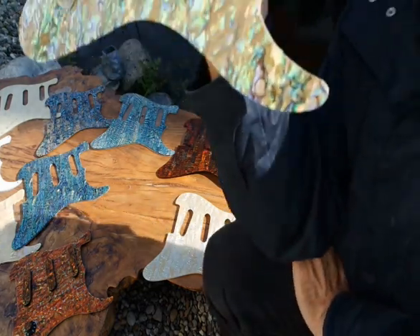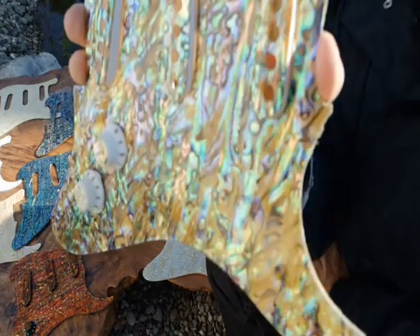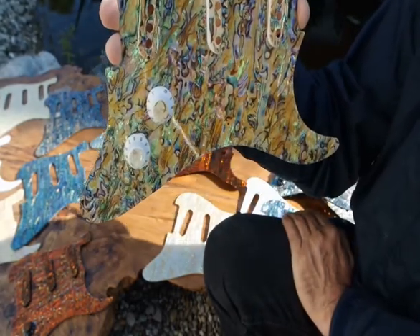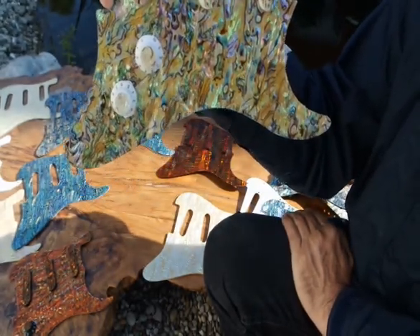Here's a set — this is a yellow abalone. The customer would like more of a yellow shine, a gold shine, and this is what he's getting. I think it's a great color combination.